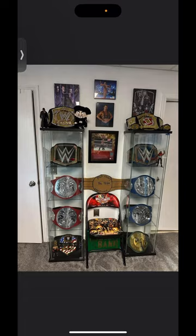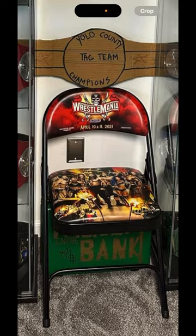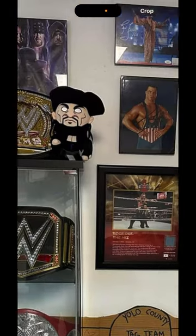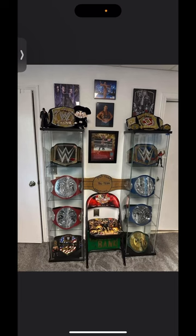He has the titles on both sides, and in the middle he has a Money in the Bank signed by The Miz, an event-used chair, the Yolo County tag, a plaque, some posters, and miscellaneous stuff. I just love the way all this goes together. Sort of a smaller collection, but very well executed, and a lovely way to display your belts.